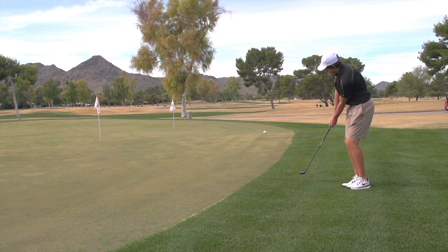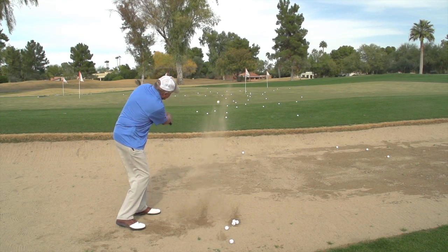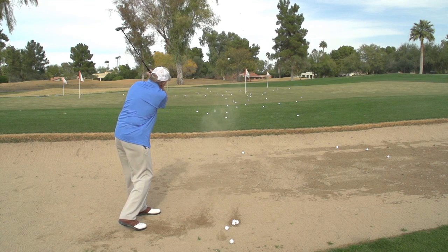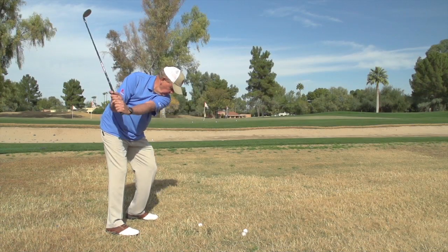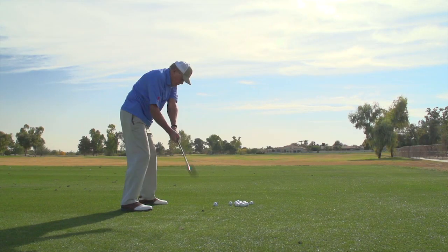Golf Life traveled to beautiful Camelback Golf Course in Arizona to put Black Magic Hybrid Wedges into the hands of non-biased recreational golfers. Ken Sol spent some time hitting shots from the bunker, the rough, and even took the 37-degree hybrid approach and hit a few shots on the range.